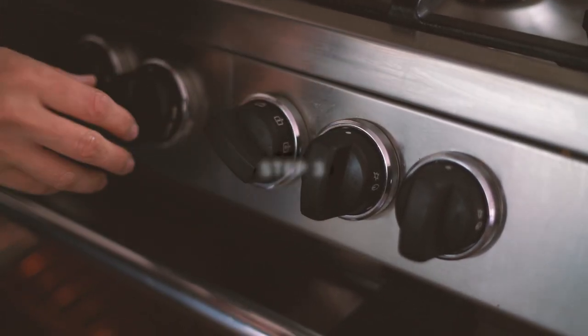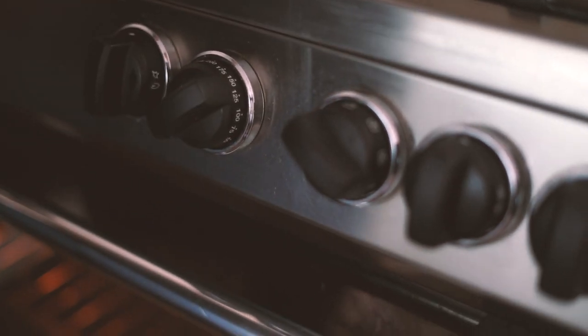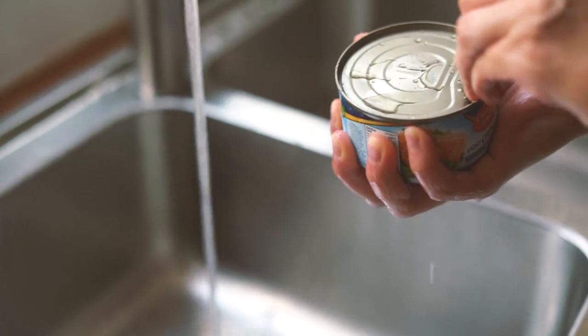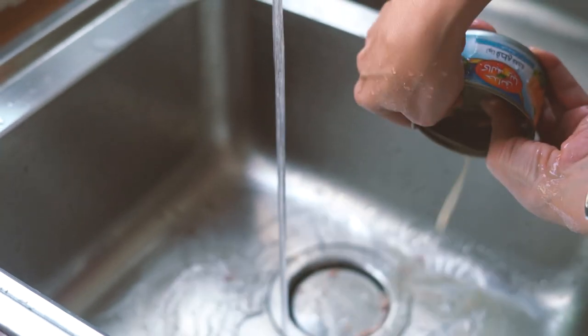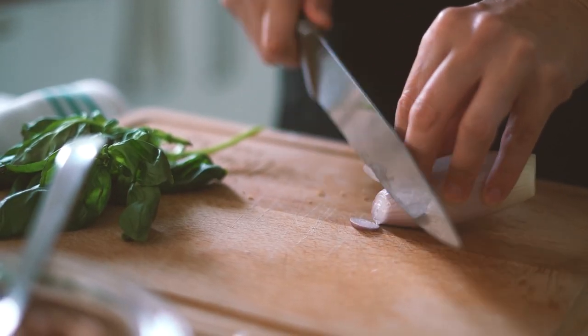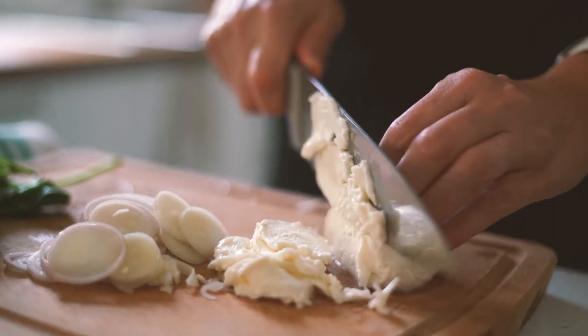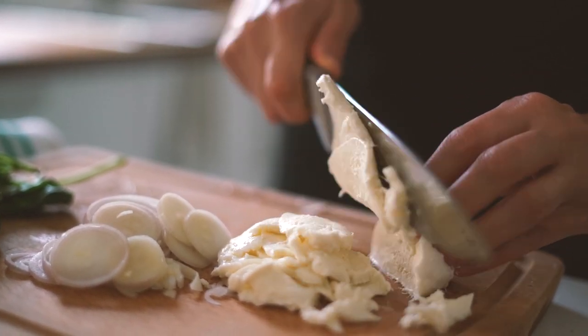Remember to switch on your oven to preheat it to 220, or 200 degrees with a fan. Now drain the tuna, peel and finely slice the shallots, and drain the mozzarella. You can also slice it if you prefer.